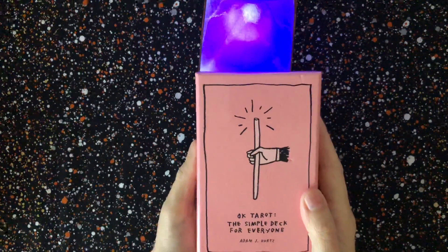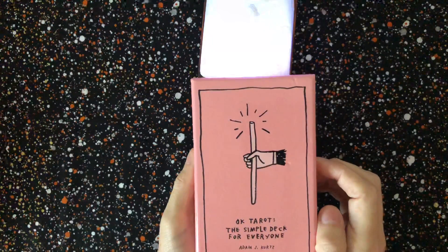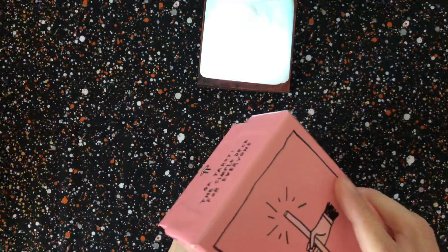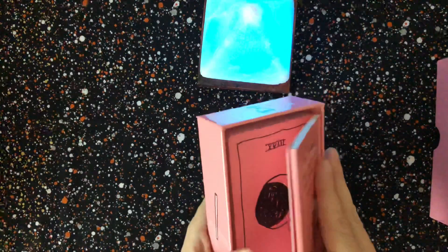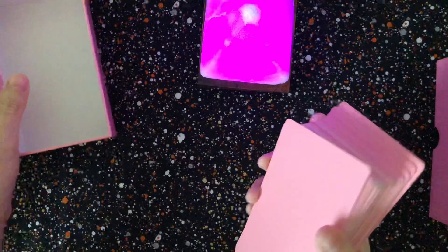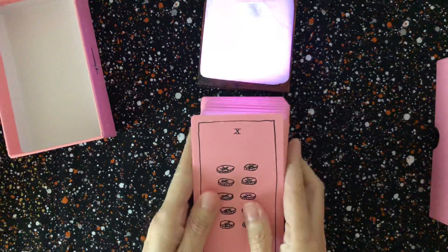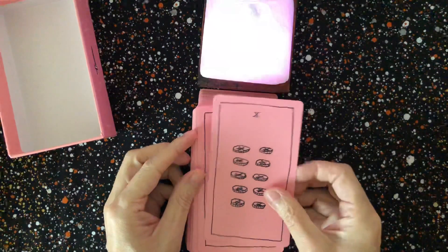I just did a full unboxing of this next one — the Okay Tarot: The Simple Deck for Everyone by Adam J. Kurtz. He has some books. You can get this off Amazon. I actually picked this up at my local Urban Outfitters when I was looking for the Everyday Tarot, which is the mass market circle tarot, but I found this one also.